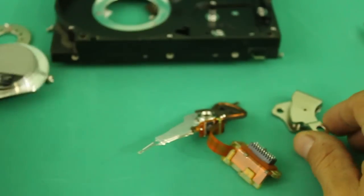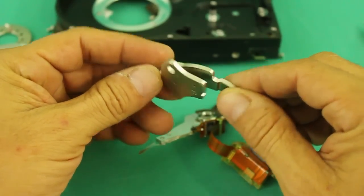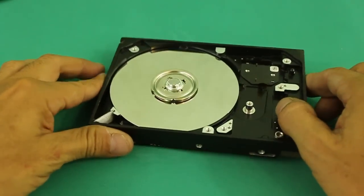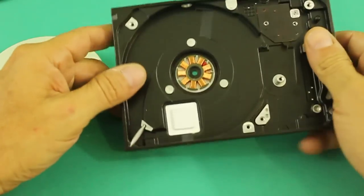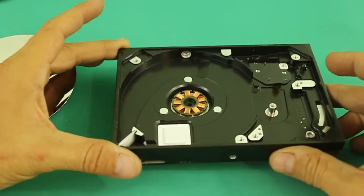Once you disassemble the hard drive, be sure to save the neodymium magnet, which is very strong and of high quality. In some models, the motor is built as a part of the frame, so in this case we cannot use the motor.